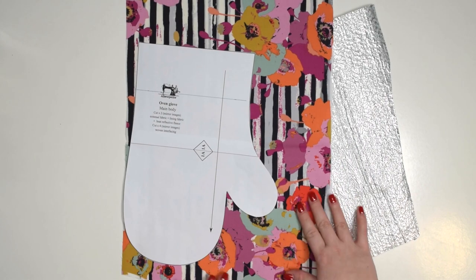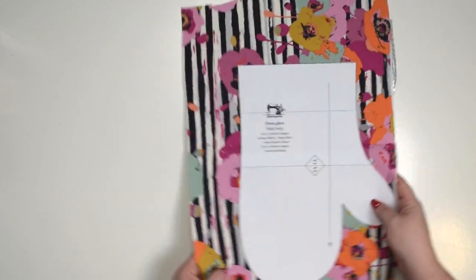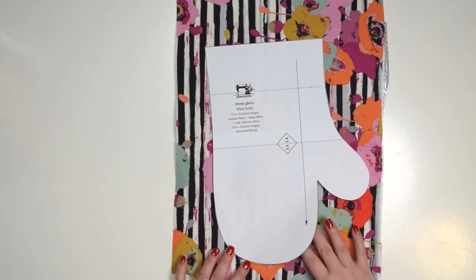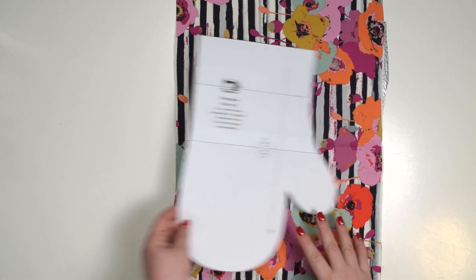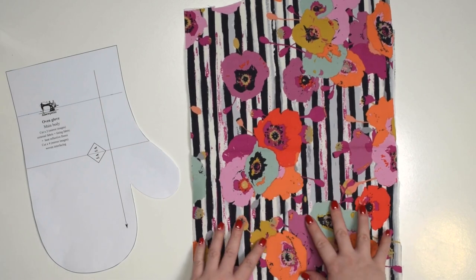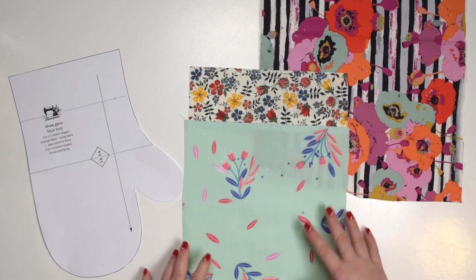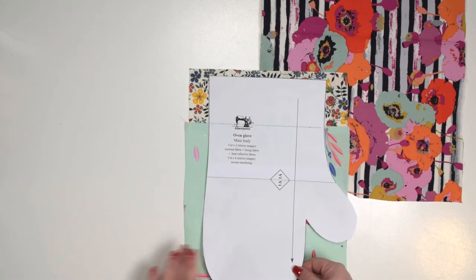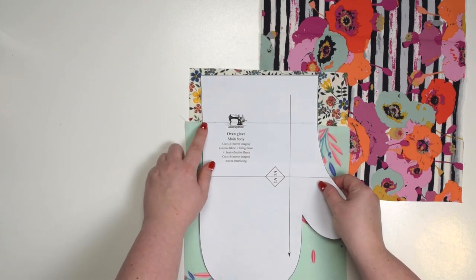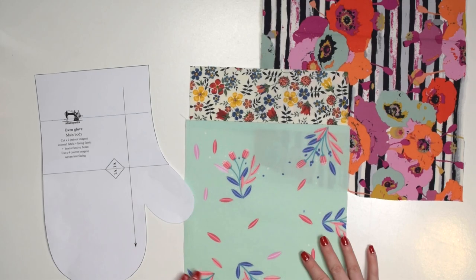Whenever I'm quilting my fabric I like to cut the fabric and the fleece larger than the pattern piece. So first I quilt the fabric and then I cut individual pattern pieces, so I don't have to worry about fabric shifting, moving or shrinking while I'm quilting it. Also if you don't have enough fabric you can join two different pieces together to create one larger piece like I've done here. I made a little line here so I know where my seam is and then I have enough fabric around so I can cut that piece later on.